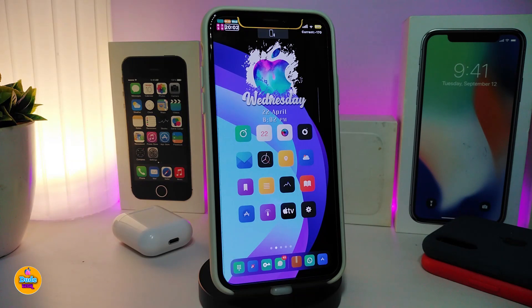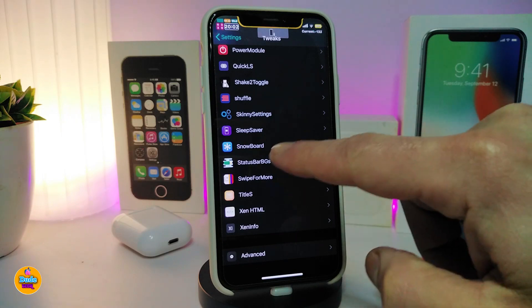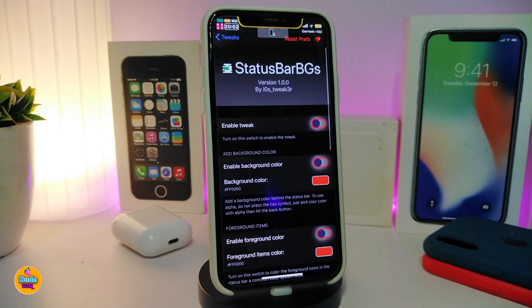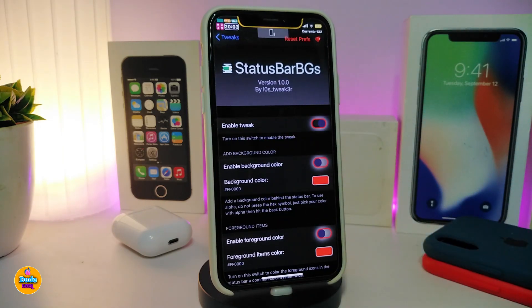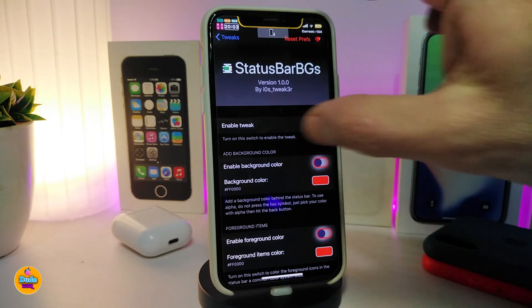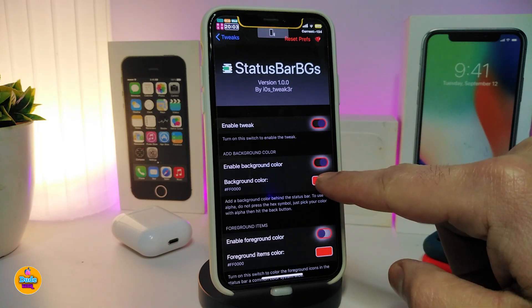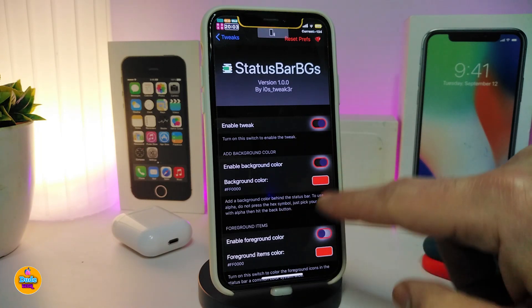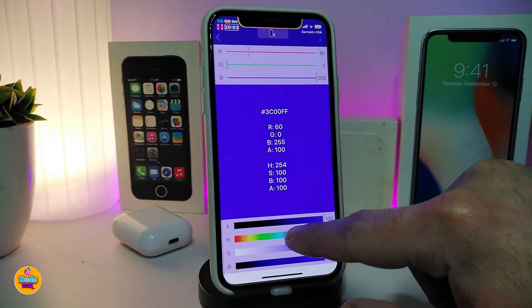Moving on to the next tweak: Status Bar Backgrounds. This lets you put colors on your status bar — you can choose any favorite color to change the status bar background. First, enable the tweak and toggle on the background color option, then tap on the background color picker to choose your color.